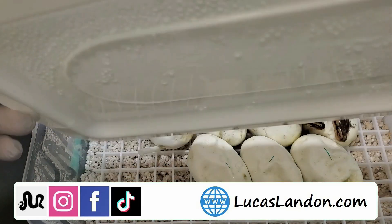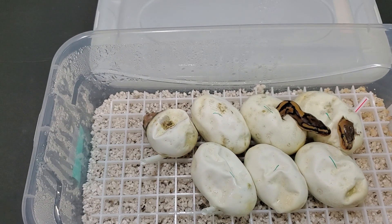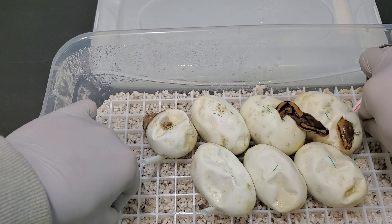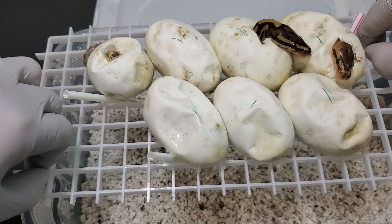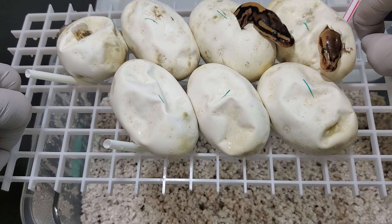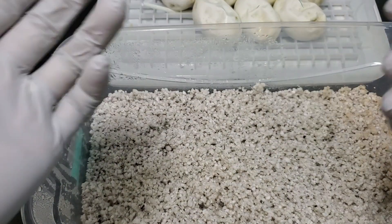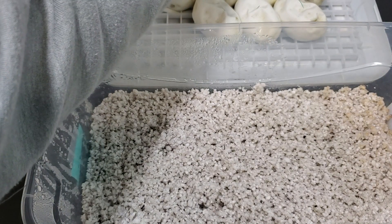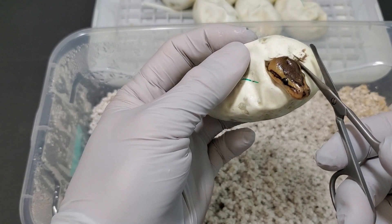So I resorted to a het, and that het is also one that I produced myself. I think this is his second time breeding. He's an Enchi orange dream yellow belly pinstripe het for desert ghost. As you can see, we have six good eggs, one boob egg over here, and two of these have pipped. So far they don't look like visual desert ghosts, so pretty good indication that the het may have sired the clutch. We'll see if he sired the entire clutch or just a few of these.